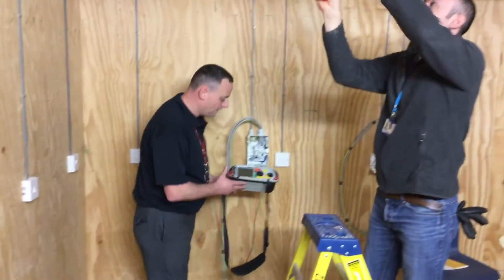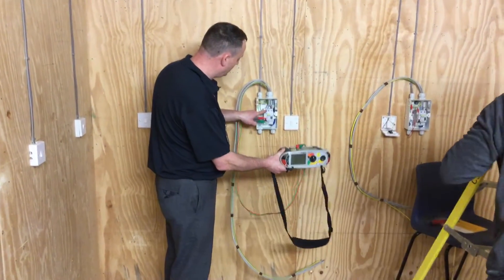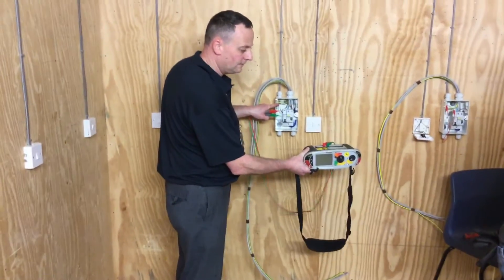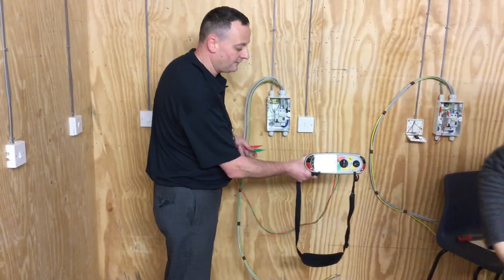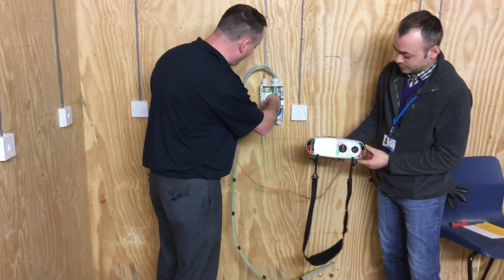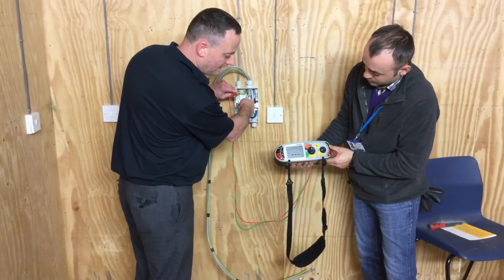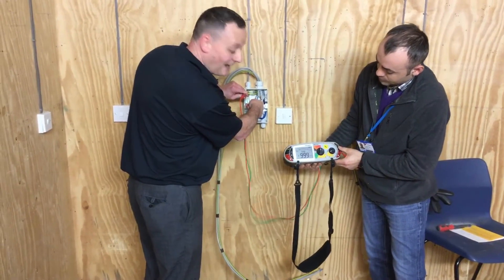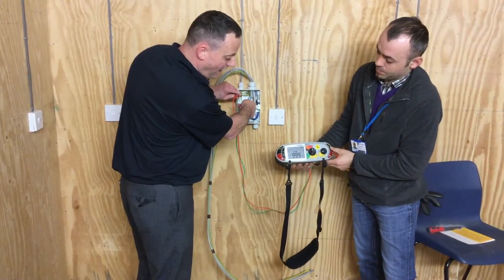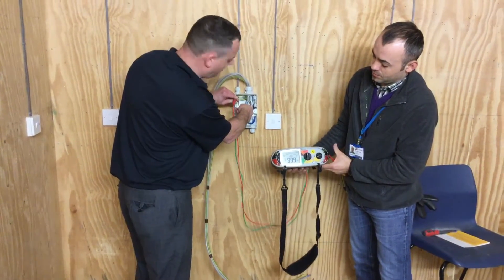I'm going to test first between the line and our protective conductor. Connecting between the top of the breaker and our earth bar — press and hold the test button. Our insulation resistance is greater than the scale available on the instrument, so we're over 999 megaohms in this case. I'm happy with our test results — record as greater than 999 megaohms.